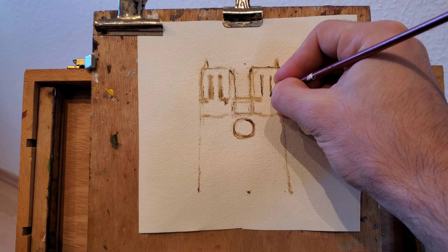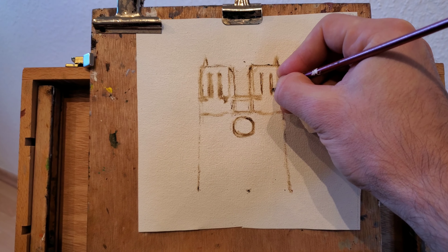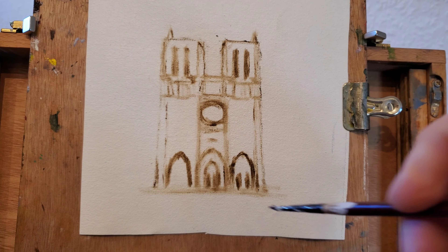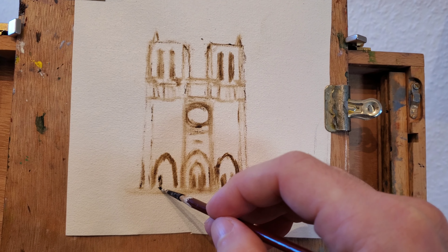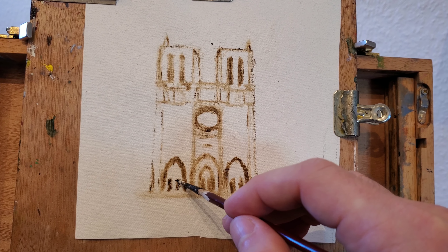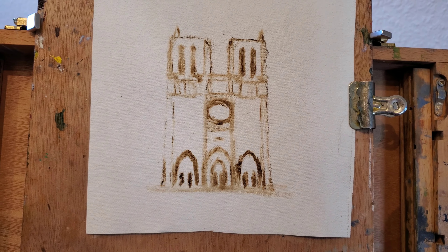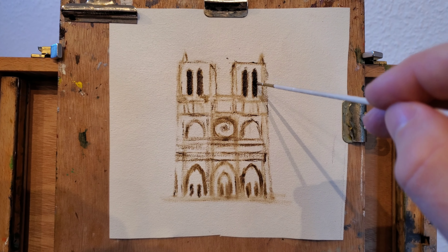I'm using raw amber to start a rough initial sketch. I'm going for the general shape of the building and trying to capture the darkest features that I can see. Essentially every major architectural feature that projects some shadow or that has some darkness into it, I'm gonna try to place it in the beginning stages.